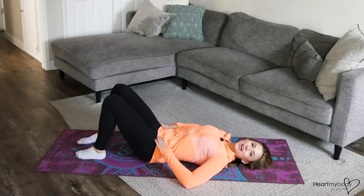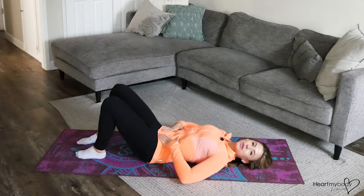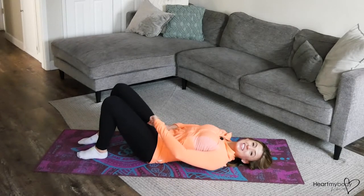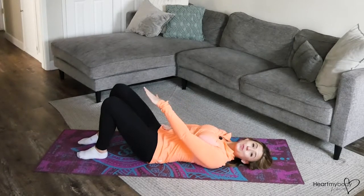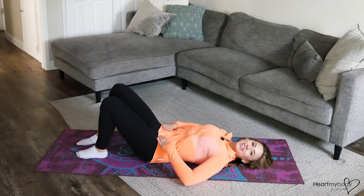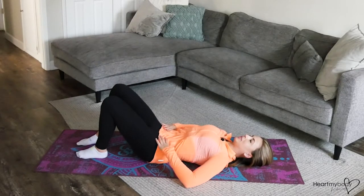For this exercise, begin laying on the ground with your head on the floor and knees bent. Take your hands to your hips and squeeze your glutes. Engage your core and zip up that imaginary pair of pants all the way from the bottom of the zipper, which goes way down low, up to your belly button. Once you've got your core engaged, fingers or hand feeling on that bony part of your hip, back pressed into the floor.